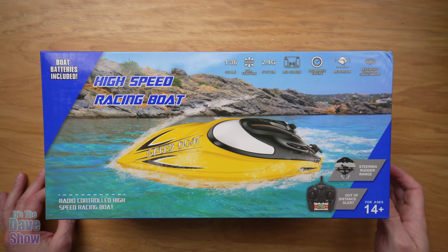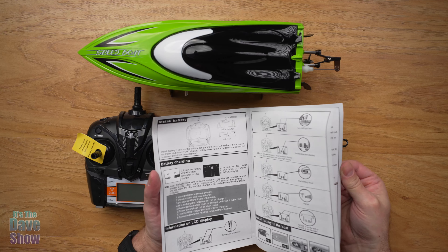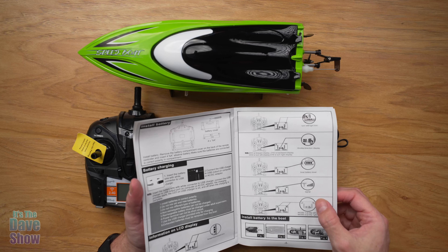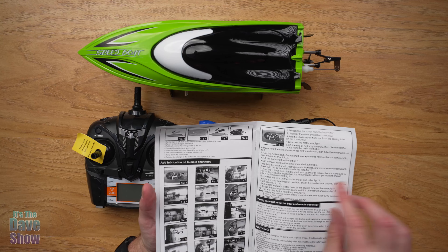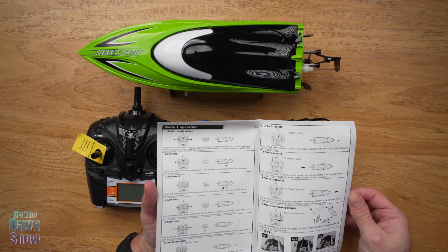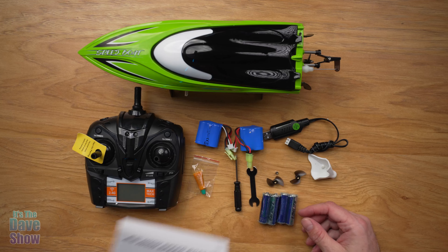Now let's take a look at all the goodies. Here's what you're going to get in the package. You do get an instruction booklet, which goes over a lot of the information and details on how to drive it. It also covers how to lubricate the motors, and a bunch of operational guidelines. So definitely keep this book and read it over.